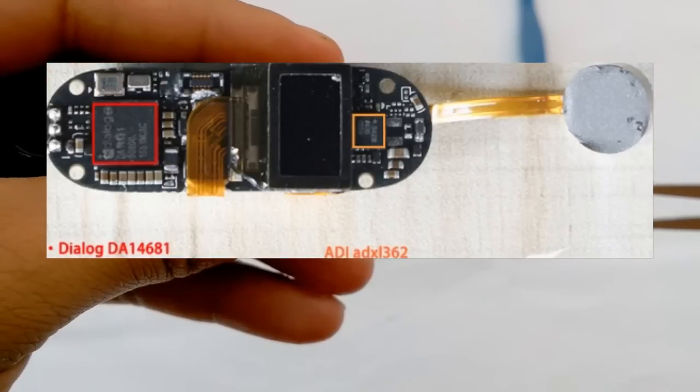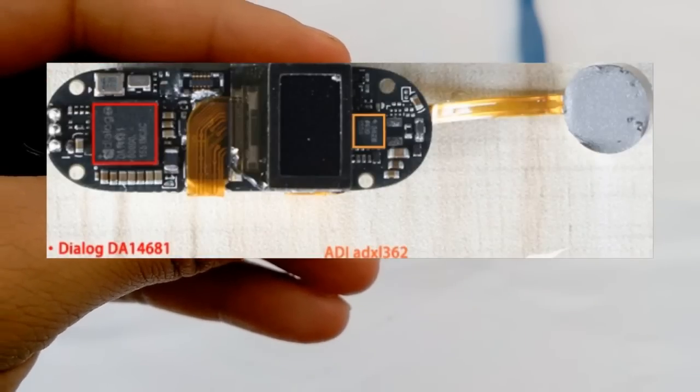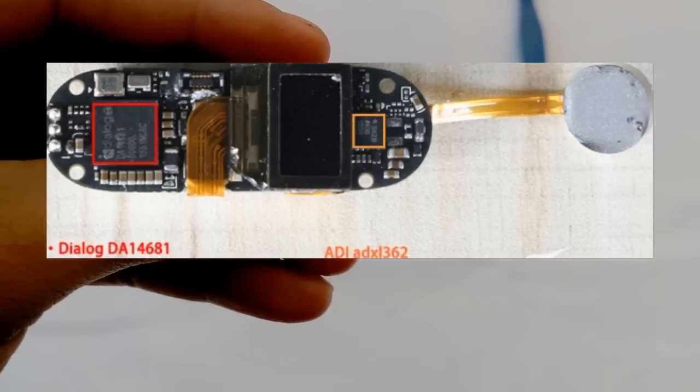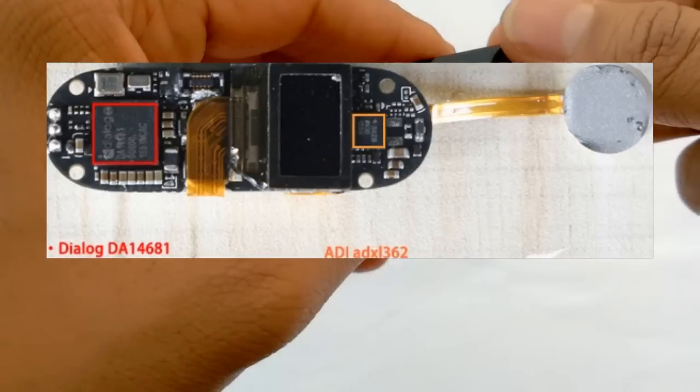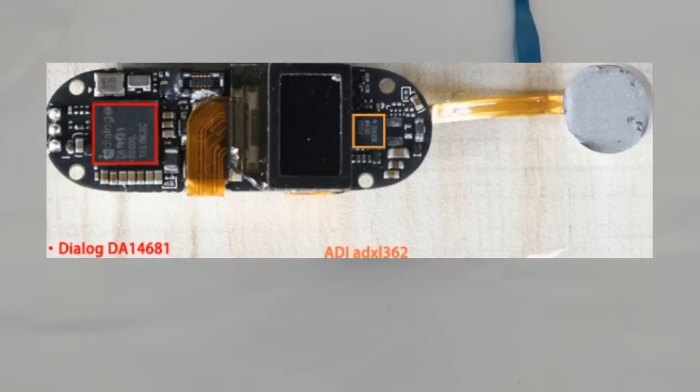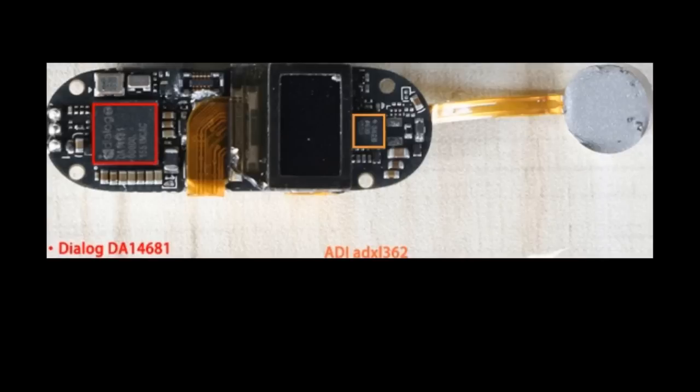The first chip is the Dialog DA14681 and the second is the ADI ADXL362. The DA14681 is the world's first single-chip solution in volume production that provides connectivity for rechargeable devices, including smart home and other emerging Internet of Things devices. It delivers the highest performance, lower power consumption, smallest footprint, and lower system cost. The ADXL362 is an ultra-low-power 3-axis MEMS accelerometer that consumes less than 2µA at a 100Hz output data rate. You can find details about these chips on the Internet with proper circuit diagrams.